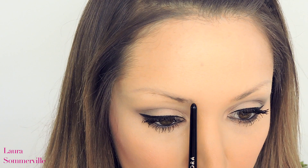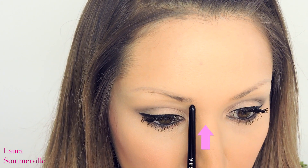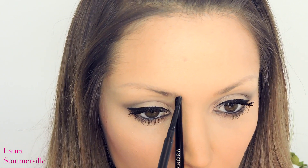First of all, a little trick I use to map out the shape of my eyebrows. Using a pencil or a brush, angle this from the bottom of the nose upwards towards the brow. This is where your brow should naturally begin. I place a marker using my eyebrow pencil so I know not to go further than this line.